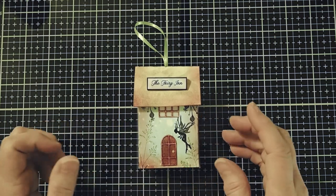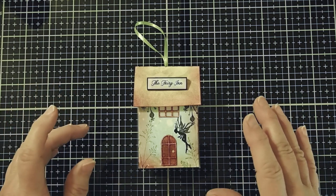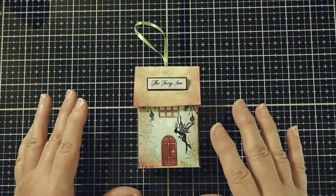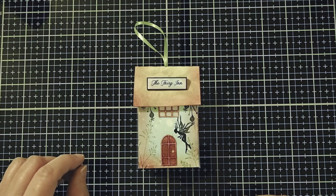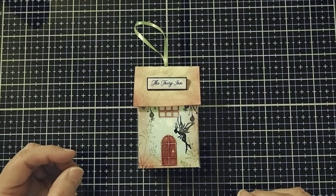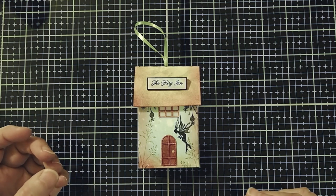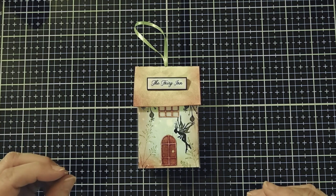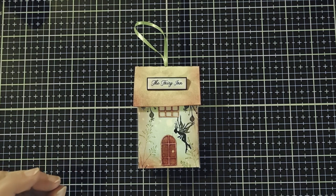Our fairy-in ornament will be made out of a paper house. There are many options for paper houses available. Today I'm going to be using the Tim Holtz Village Collection 2021. To find this collection you can Google Tim Holtz Village Collection 2021 and find many sources to purchase the Thinlits. The cutting pieces are made by Sizzix. I have seen other paper house options online and there are templates on Etsy as well. I like this one because it stands a little under four inches tall.